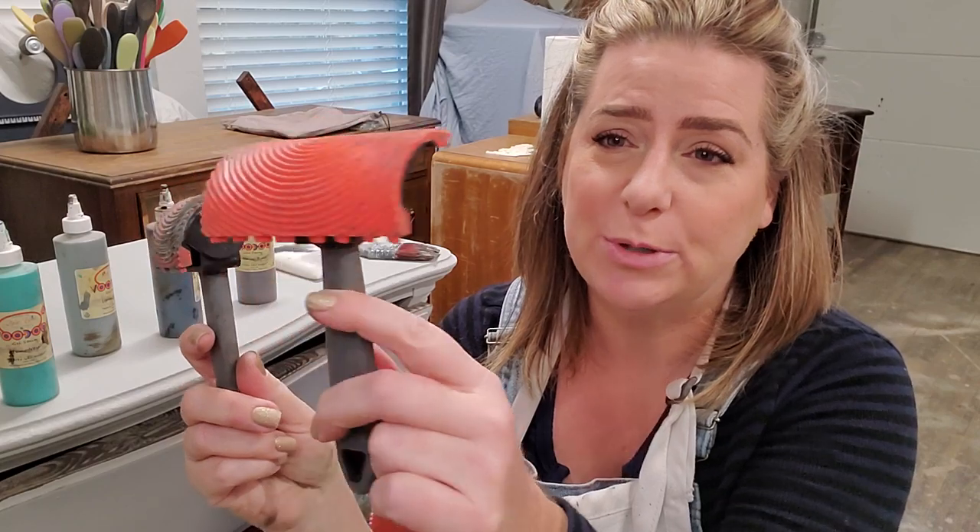Hi, my name is Brandi, I'm with Brush Tray Brandi, and I'm here today to talk to you guys a little bit about the Dixie Belle wood graining tool. The wood graining tool is a really cool plastic tool.